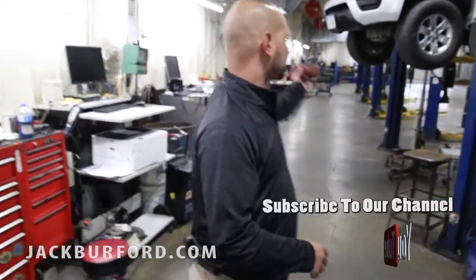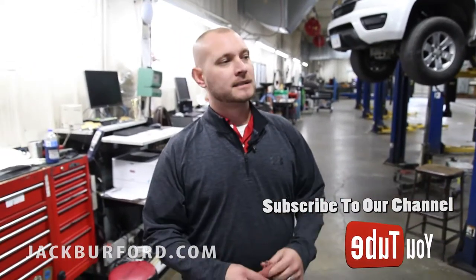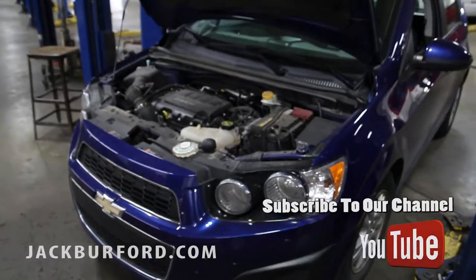Hey guys, I'm Ricky Middleton at Jack Burford Chevrolet Service Department. I'm back here in the service department today — there are a couple of tips I want to give you. Fall is upon us, winter is going to be coming, cold weather is going to be coming, and we're going to have some snow and ice.